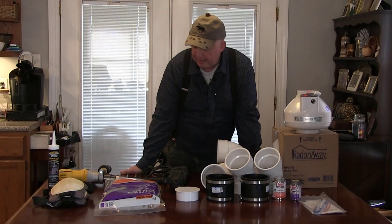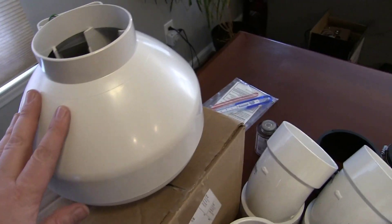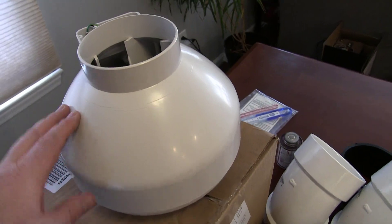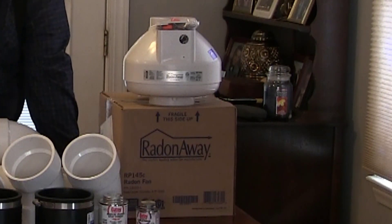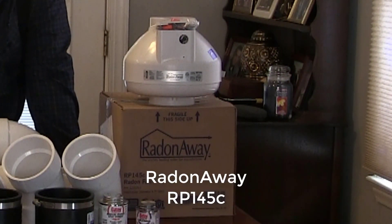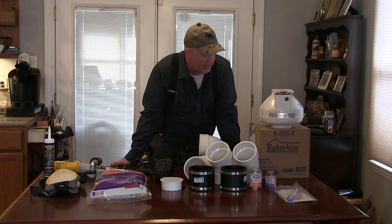Here's the equipment I'll be using for this project. The centerpiece is this pump, made by Ray Donaway — the RP145 model. For this size of basement, it should produce enough vacuum under the slab to draw out the dangerous gases and push them harmlessly into the atmosphere.